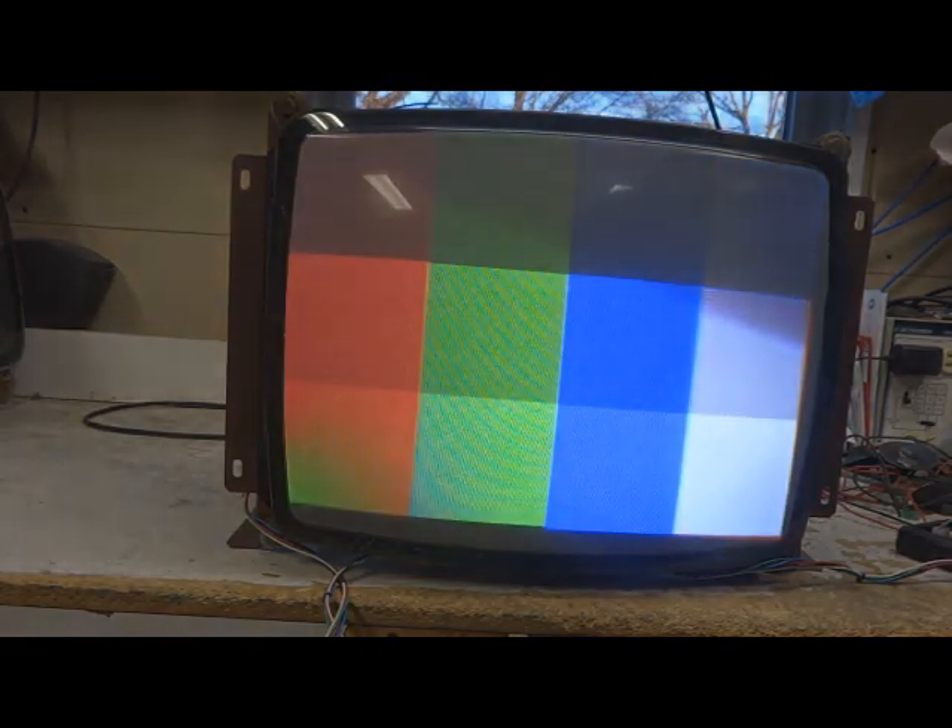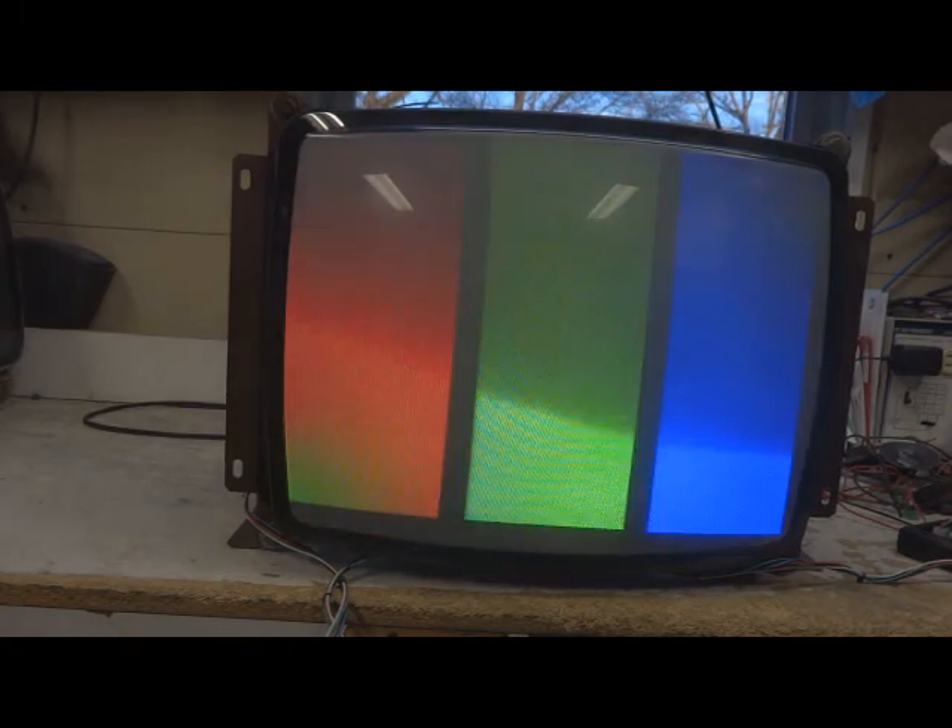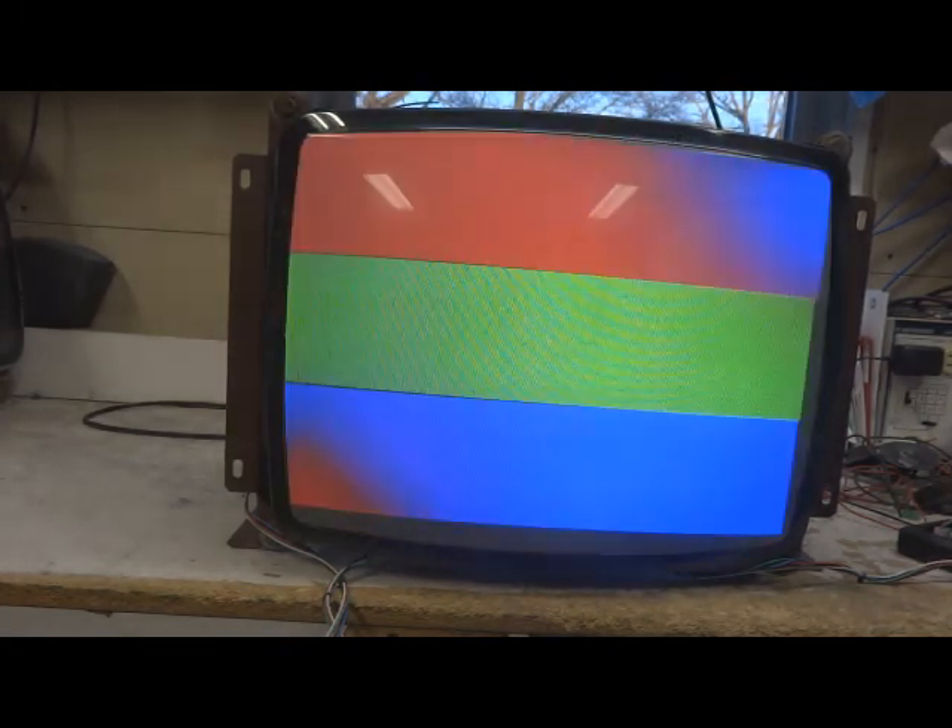Not too hard to repair on this one. Put a cap kit on it, good reflow. Fired it up and it looks fantastic. All controls work as they should. Everything's been adjusted to this tube, so it'll have to be readjusted when it gets back home.